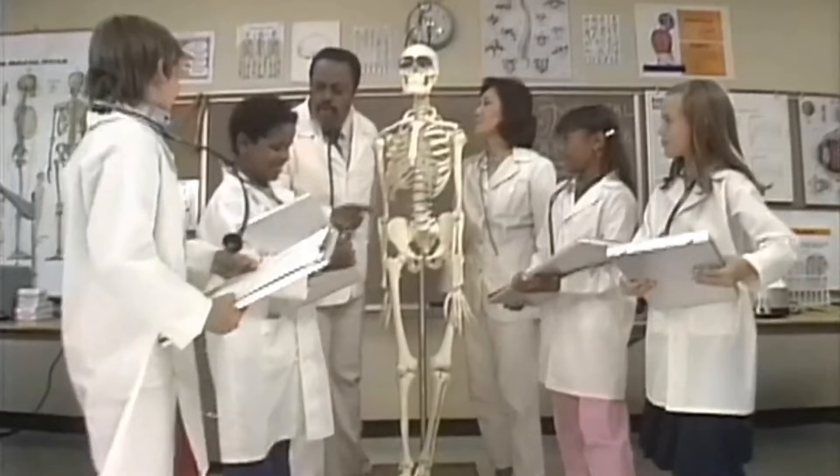So you want to be a doctor? Well, they're getting there — it's a whole lot of school to learn the things you gotta know. Well, get ready everybody, this lesson's for you about the bones in your body and the things you can do. You need to know where they go and how to connect, so you and your body have mutual respect. We're going to call on our friend the skeleton and name these bones one by one.